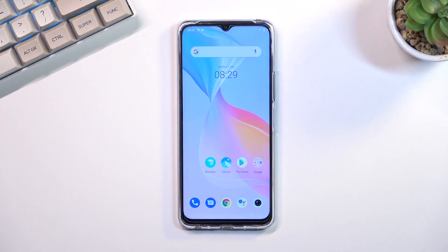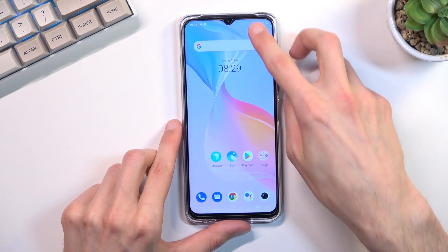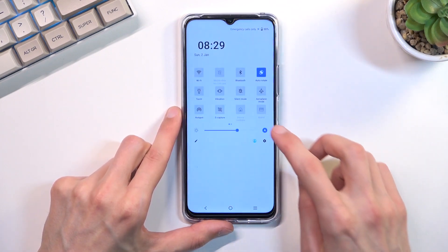Welcome. This is a Vivo Y76 and today I will show you how you can capture a screenshot on this phone. To get started, you will want to open up content that you wish to capture. I'll be using Settings as an example, so let me quickly open that up.